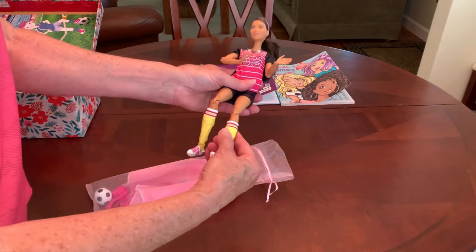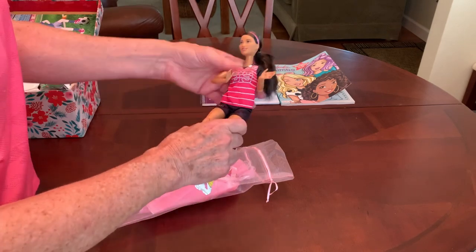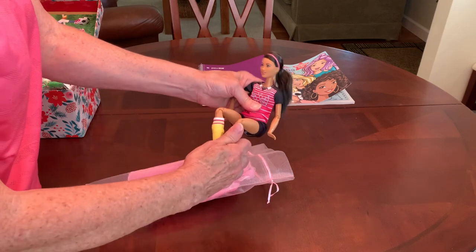Her feet and ankles twist. She's got shin guards, tall socks, and her soccer outfit. So this young lady will have a very cool soccer Barbie doll.